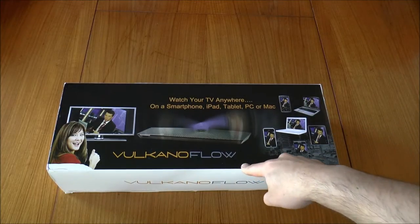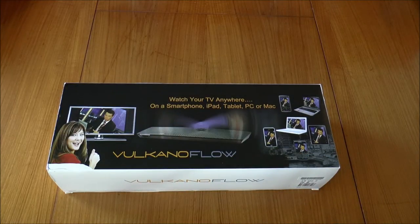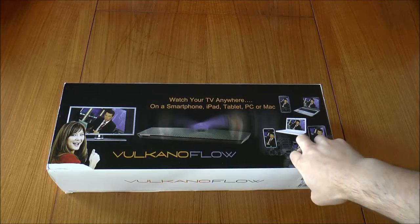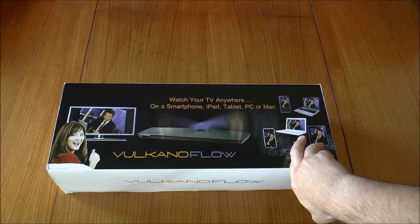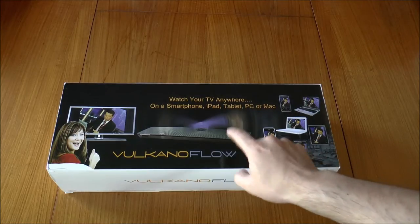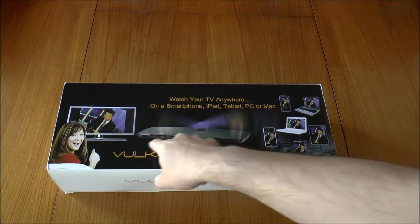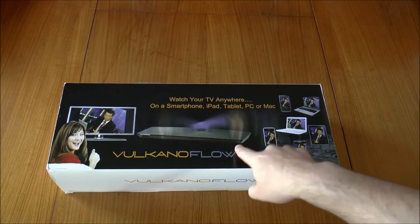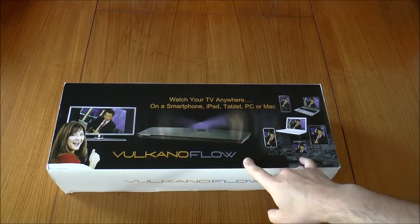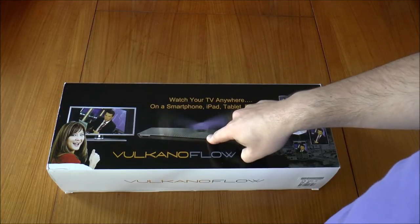My wife and I fancy being able to watch our Foxtel when we're not at home — whether elsewhere in Australia or overseas — so we can catch something that's on or watch the local news here in Australia. What this device does is it plugs into your cable box, and I believe it might have a coaxial connection. It connects to your cable box and streams the signal back out over the internet.